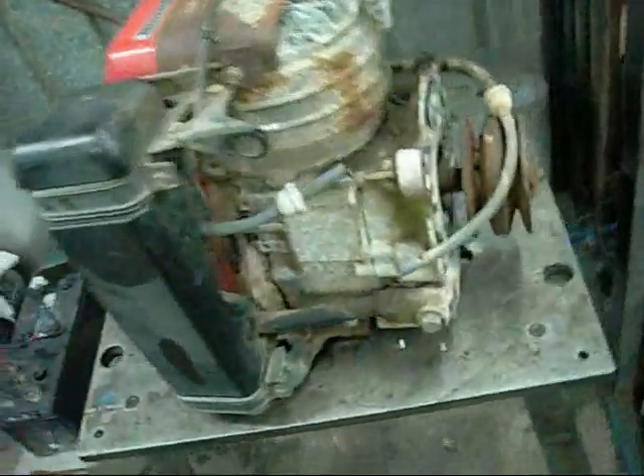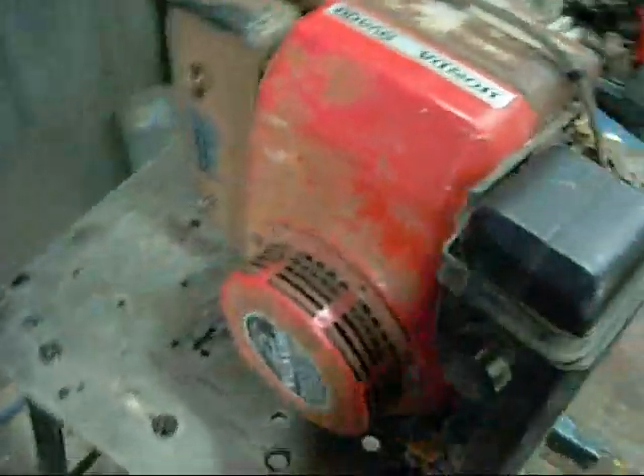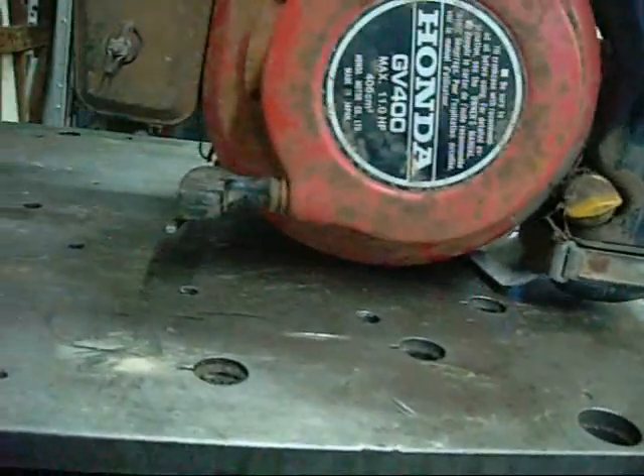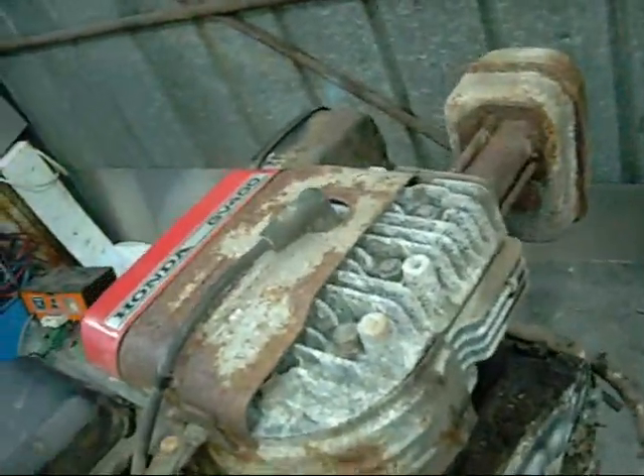G'day folks. I figured I'd quickly have a look at this old GV400 Honda. It's starting to get in the way at the moment, so this will just be a preliminary examination and test — see if it's worth keeping or worth running. Find out if anything is really wrong with it, whether the coil is bad or something like that.